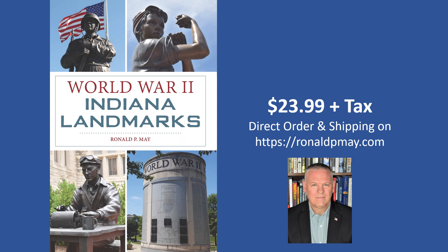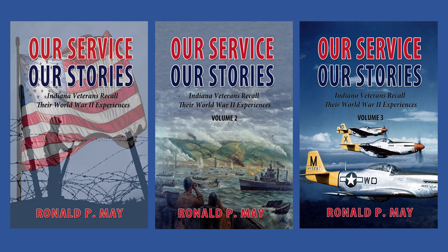Learn more about the Indiana War Memorial and Edgar Whitcomb's service story in my new book, World War II Indiana Landmarks, available for purchase on my website or wherever books are sold.